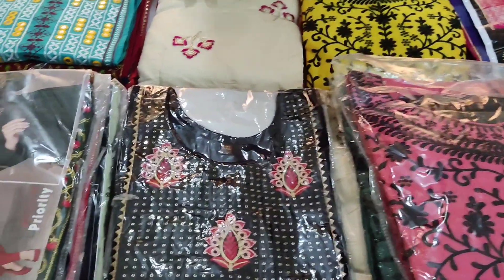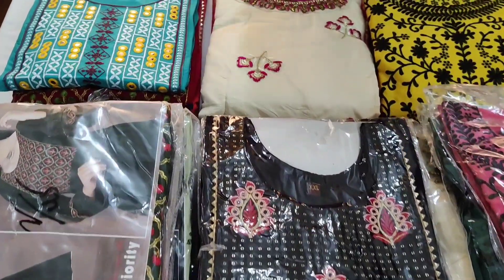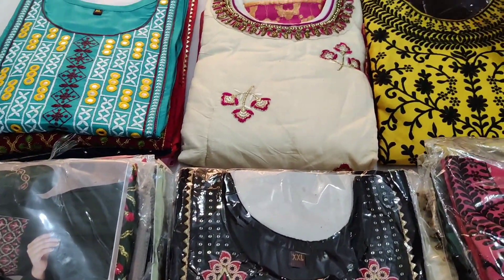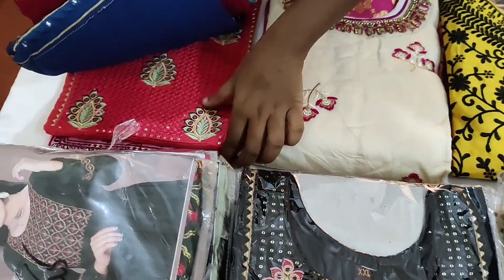Hi friends, welcome to our channel. We have a very great Christmas and New Year collection. We have a new collection with a very beautiful color.